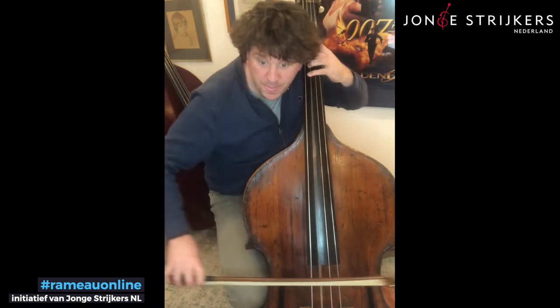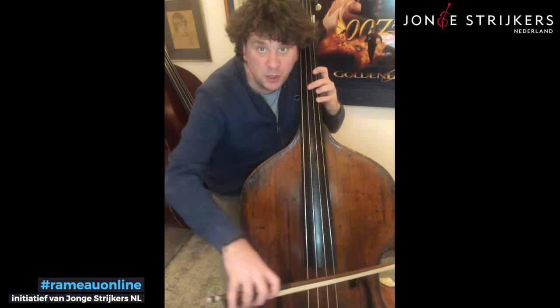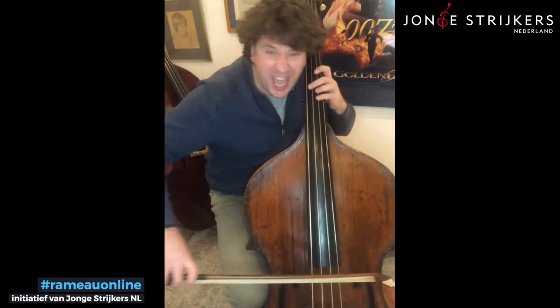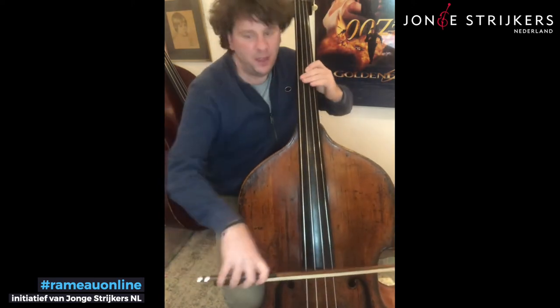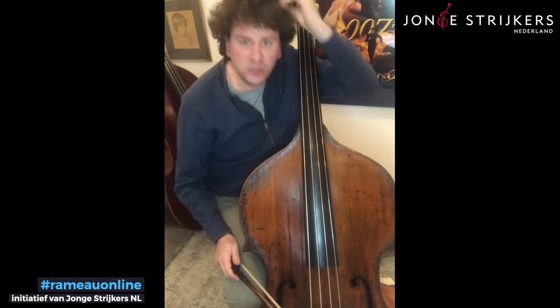Now here, start with small bows getting bigger, getting bigger, getting bigger. And the third thing: use your hair, use your hair.